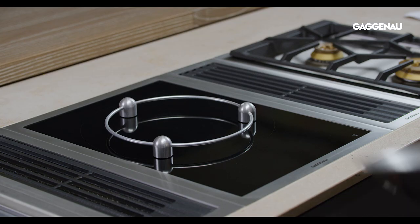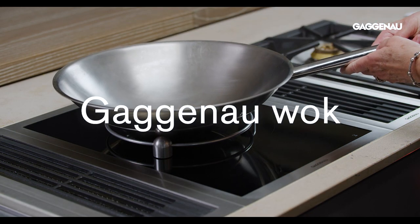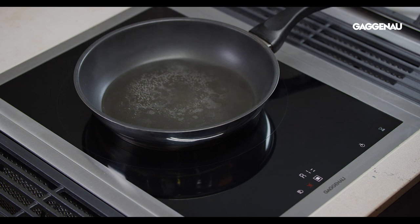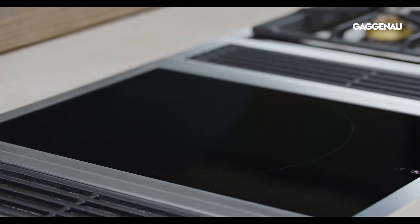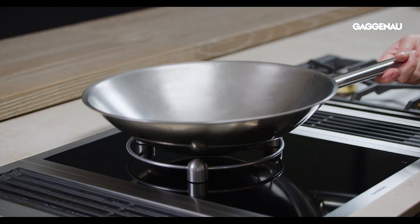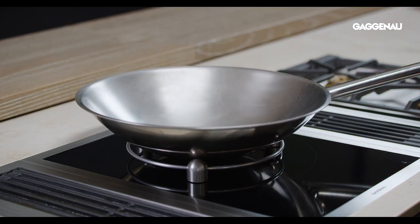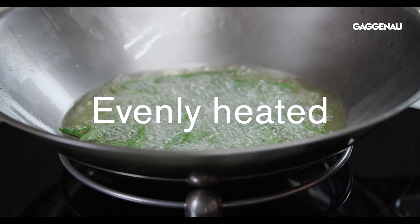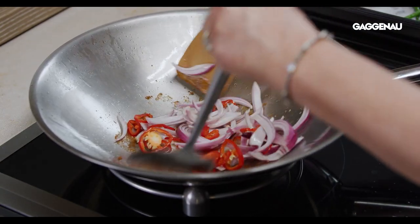Accessories: in addition to cooking with induction compatible pans, this vario can also be used with the accessory Gaggenau wok or the sensor frying pans available from the Gaggenau eShop. The accessory wok is used in conjunction with the accessory wok ring that supports the pan while cooking. This unique design ensures the round bottom wok pan is evenly heated for effective stir fry cooking while allowing movement of the pan as needed.